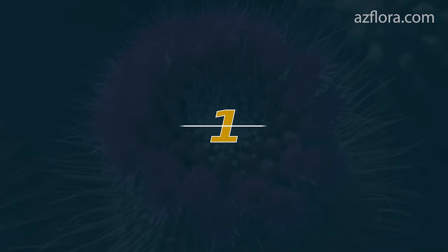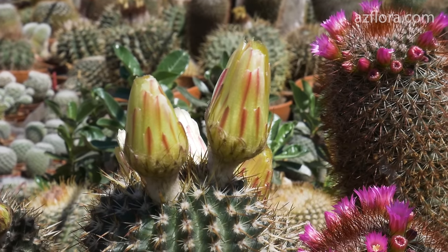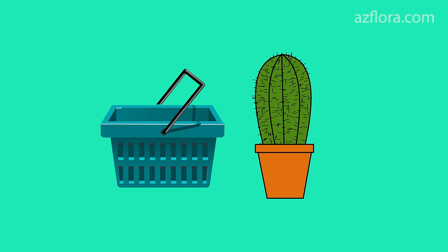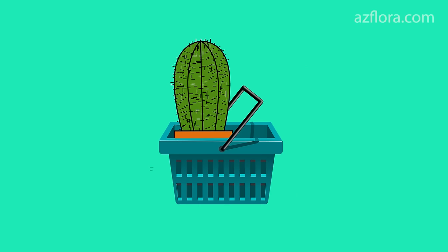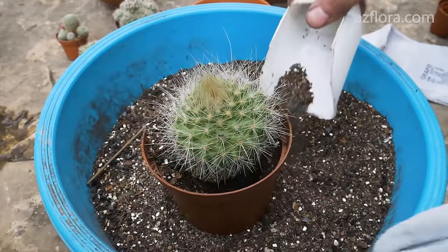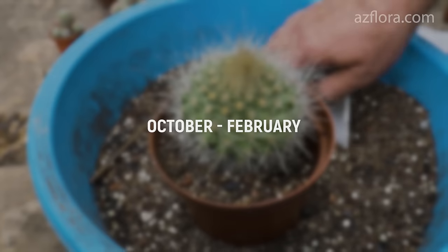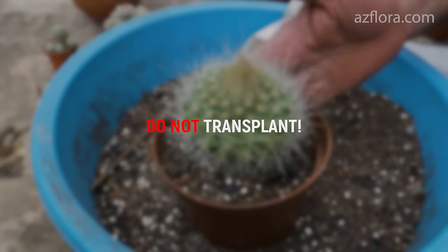The first mistake – planting a cactus whenever you want. 80% of cacti and other succulents are bought in autumn, winter and spring. Usually, the seller can simultaneously sell you a pot and a soil mixture. And then most of us almost immediately run to transplant the plant, not paying attention to the season of the year. If the transplanting is carried out during the period from October to February, then there is a very high probability that the plant will die.